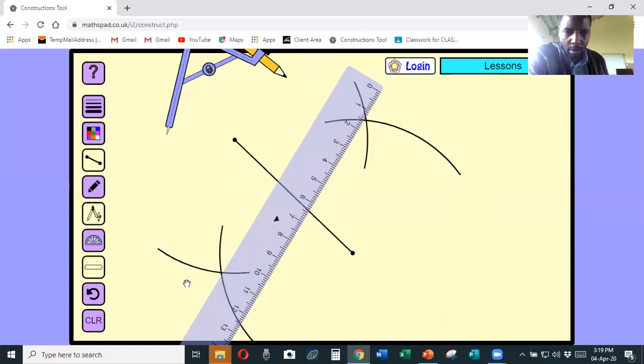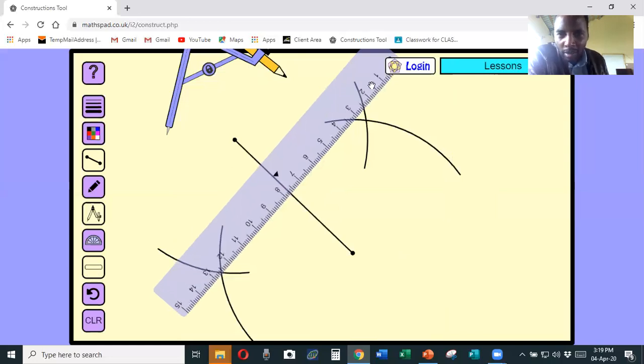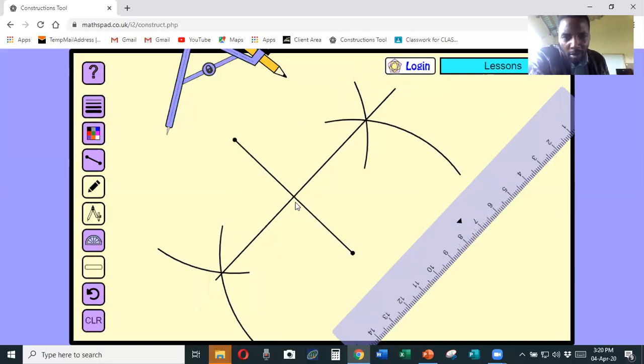Remove the compass, take the ruler, and join the two points of intersection. Draw a line joining the points of intersection. Remove the ruler - you can see the line has been divided into two equal halves and it cuts through 90 degrees, so we can call this a perpendicular bisector. Those two practices have given us a good understanding of what it means to bisect a line. Now we want to draw a triangle.